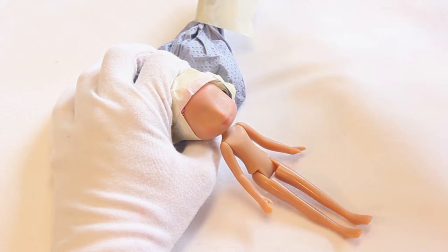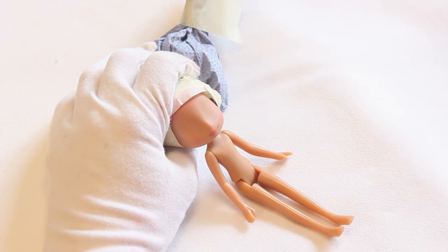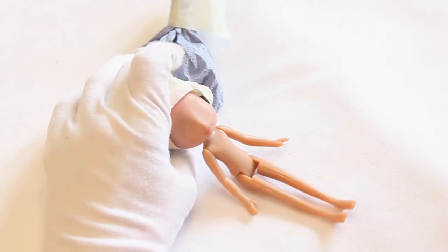Then, after sealing again with Mr. Super Clear, I'm starting to draw the shape of her lips and adding some depth to it by using different shades of pinks.